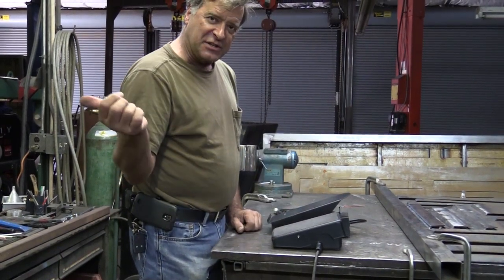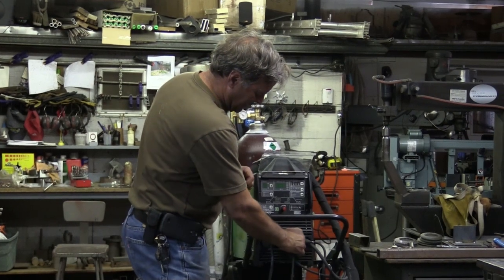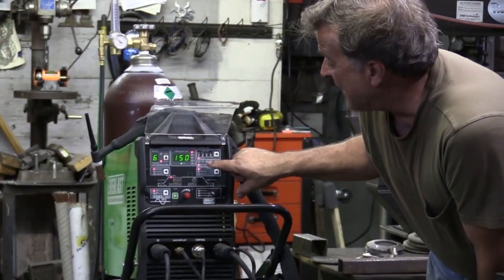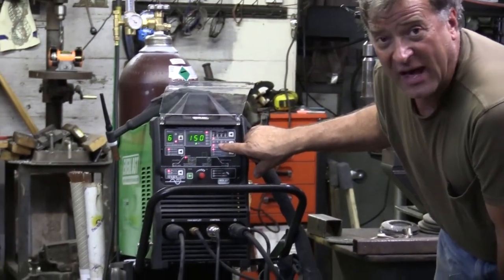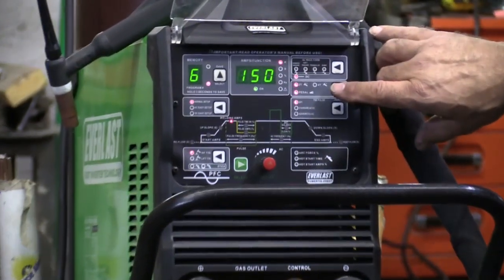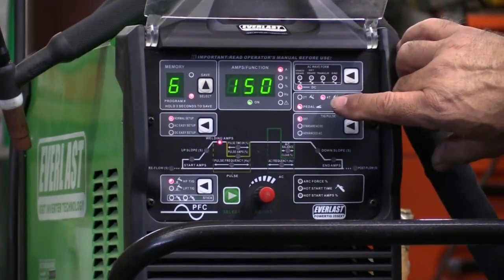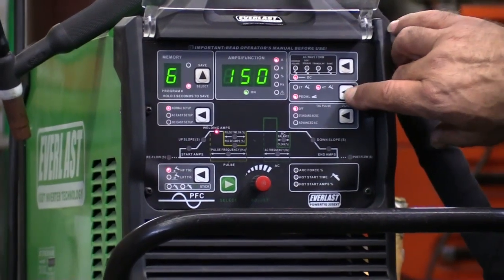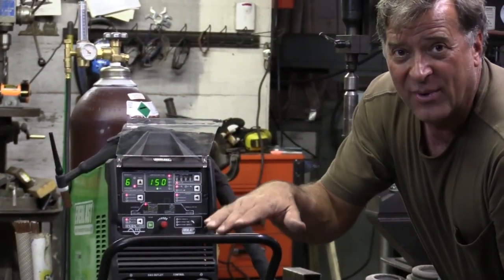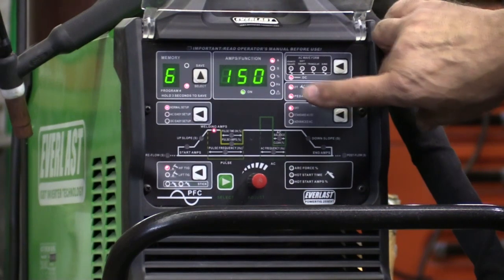The hookup is really easy — it just screws right into the front end of the control slot. One thing you have to watch out for, at least with this machine: when you hook up the foot pedal, you can also still select 2T or 4T. So make sure it's not in 4T foot pedal mode — that gets really exciting. What happens? It keeps running. You push the pedal, it'll start, you can play with it, you let go of the pedal and it doesn't shut off. You have to hit the pedal again to get it to shut off. So just make sure you set it in pedal mode.